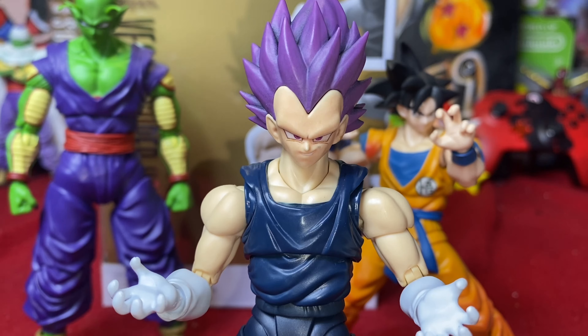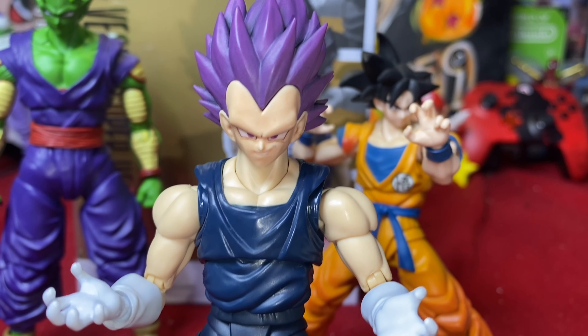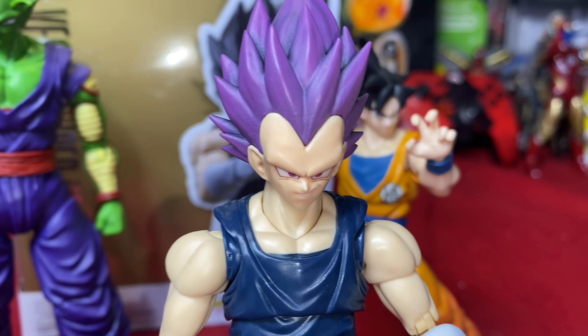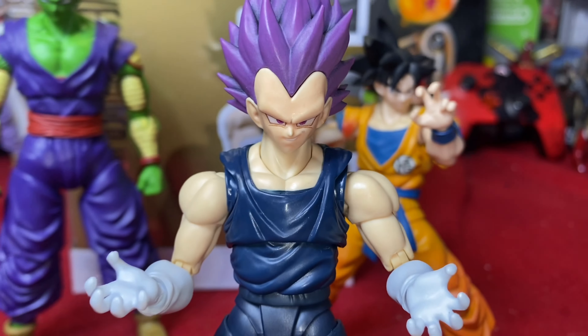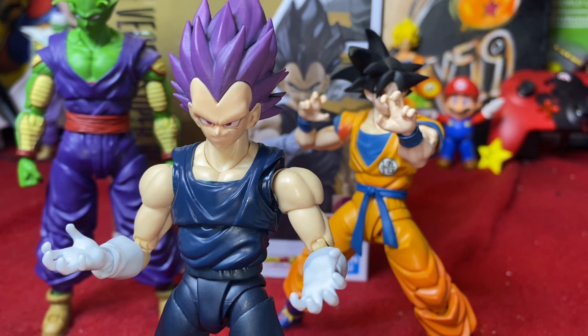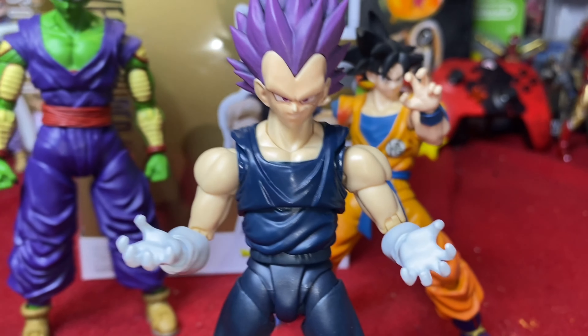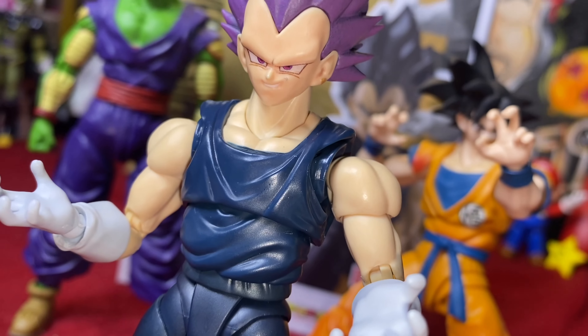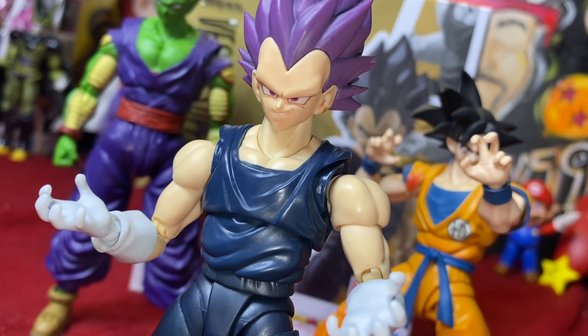And we have found our winner - the Fair Toe Customs Ultra Ego Vegeta head sculpt added onto the Super Hero body. Comes out great. Skin tone is not perfect by any means, but that is alright - I am loving how that turns out. Look at that. We have our winner. I love that, I really do. The face on the body looks great.